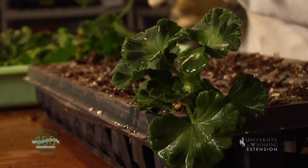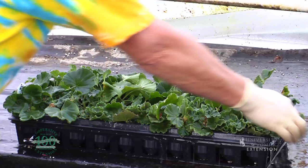They put those into a new small cell planting tray, and then they put those on a heated bed where they have an automatic watering system that will keep them very well moistened so that the new roots can develop.